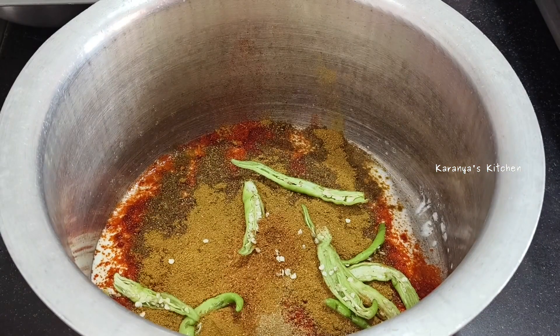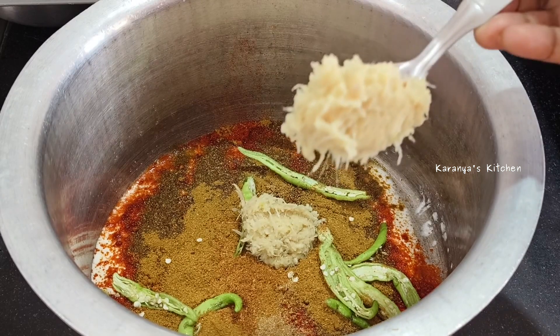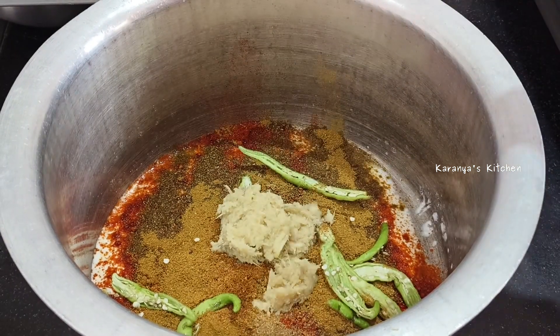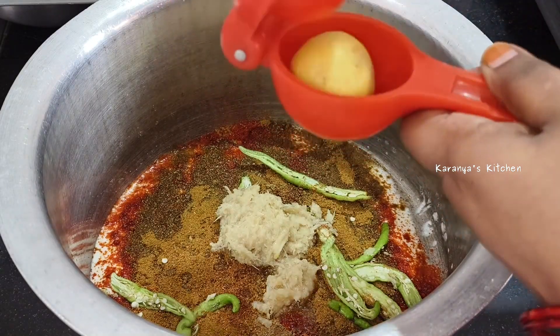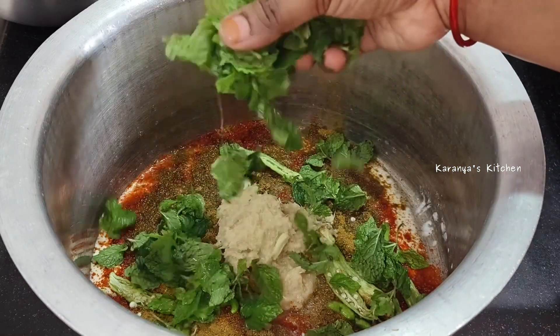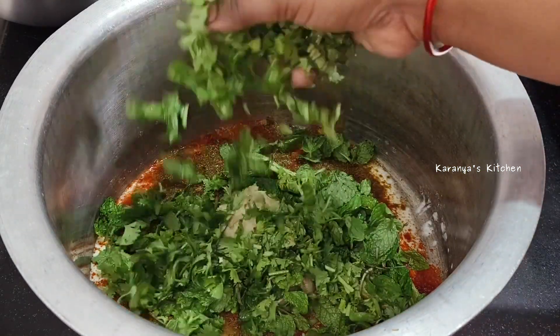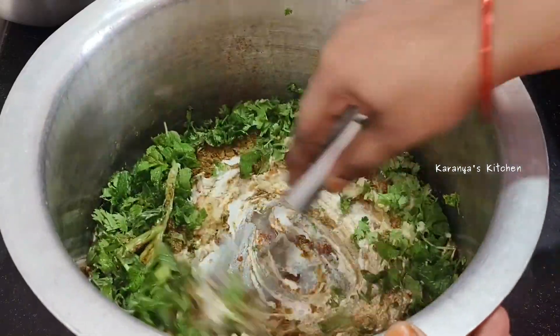If you want to make it a little dry, add 1-2 tablespoons of alamilili paste. Alamilili paste is fresh and has a lot of taste and flavor. If you want to add a little bit of salt, add a little bit and mix it up.